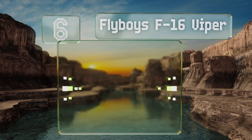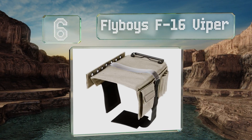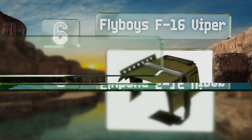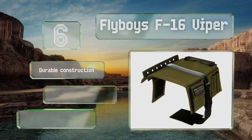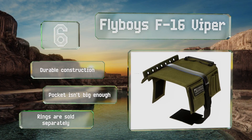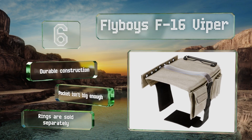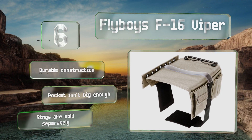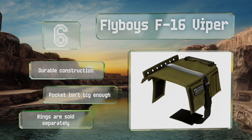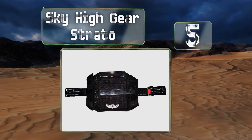Moving up our list to number six, aviators may not have fashion on the mind when they're cruising at 30,000 feet, but if they do, the Fly Boys F16 Viper is available in black, navy blue, olive green, and desert tan. These colors are particularly useful if you need your selection to match a uniform. It's a durable construction, however the pocket isn't big enough, and note that the rings are sold separately.